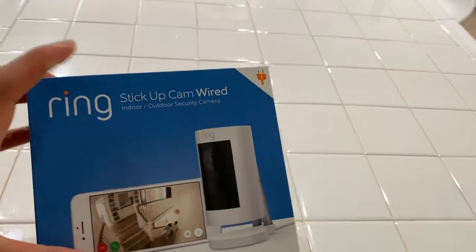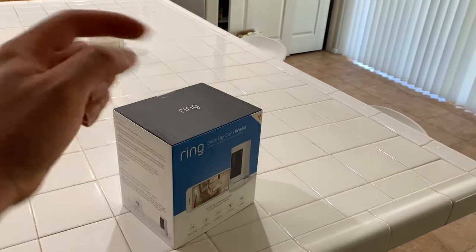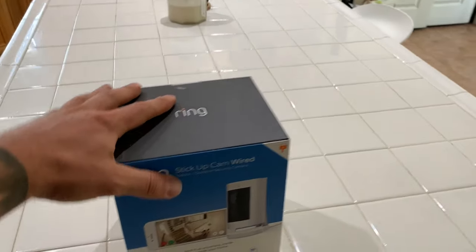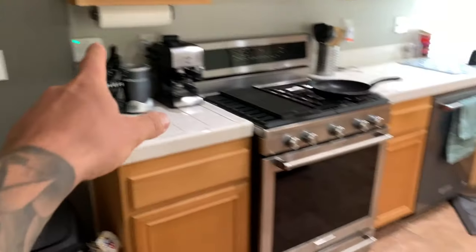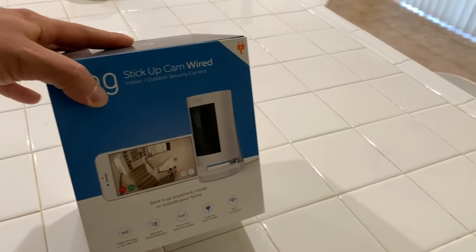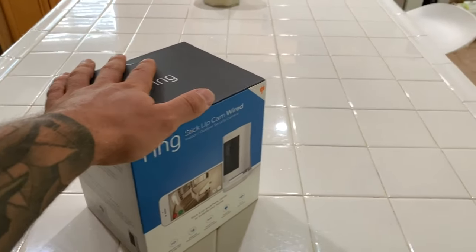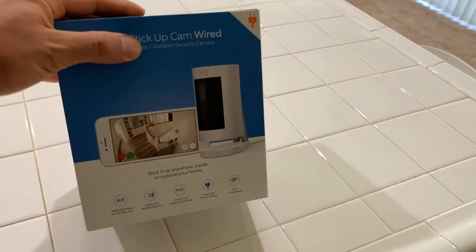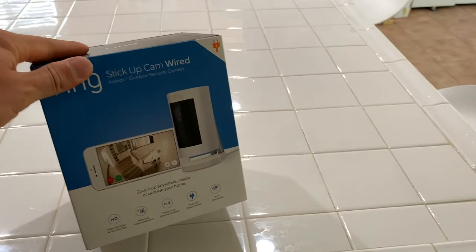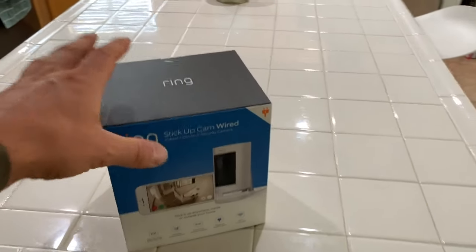This is the Ring Stickup Cam, the wired version which we installed. If you guys haven't seen that video, I'll link it in the description. I have the Ring security system — you can see the keypad hiding back there — and wanted to add the camera system into it. I thought it was a great idea, that way I'd only have one app on my phone for security and surveillance. With Ring being acquired by Amazon, I figured it would be a great choice since they'd have a bunch of money and technology behind them.